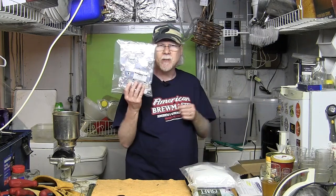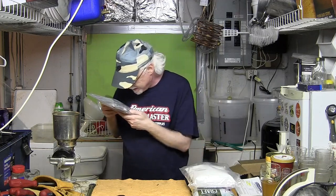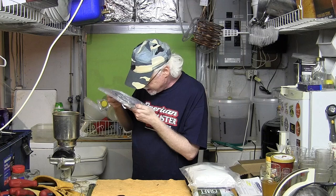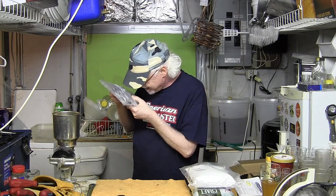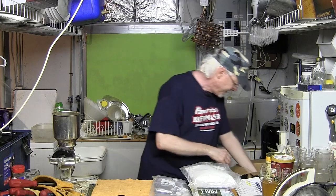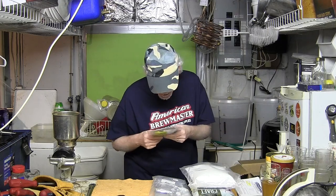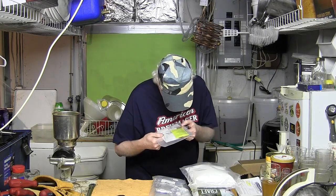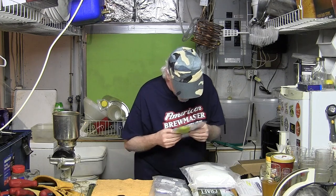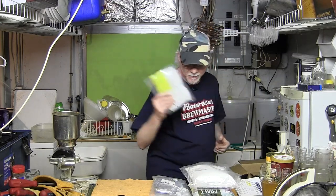He sent a bunch of hops. I haven't opened these packages yet, but I can see there's some Citra, something called Experimental Grapefruit, and there's also some dried leaf hops in there. He also sent a bunch of yeast as well. I can see there's Windsor, US04, US05, and a few others. More yeast than I can shake a hydrometer at — I'll put those in the fridge as soon as I'm done.